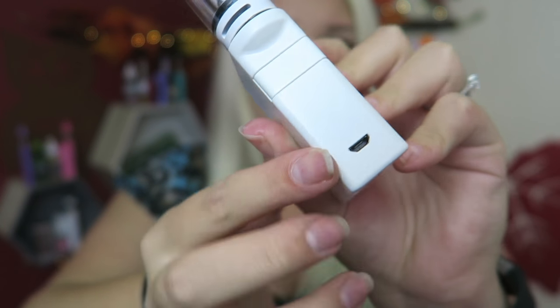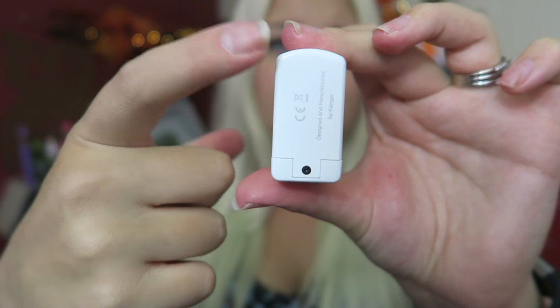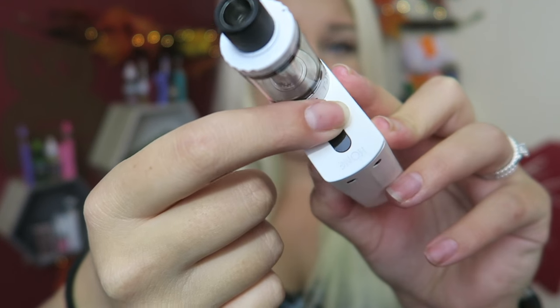Here is the fire button and the charge port. Here's the bottom. It has a 5 LED light indicator for the battery level. This does have a spring-loaded 510 pin, so it'll make good contact with any 510 atomizer. It has this little lip that fits the 22mm tank diameter, and a built-in rechargeable 3000mAh battery. The minimum atomizer resistance is 0.1.